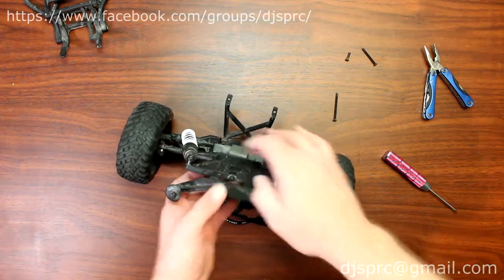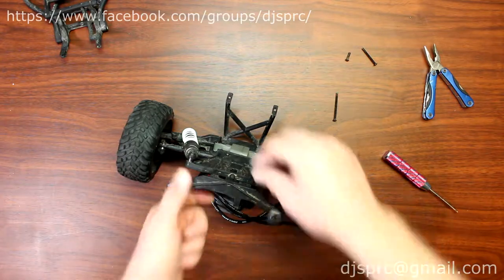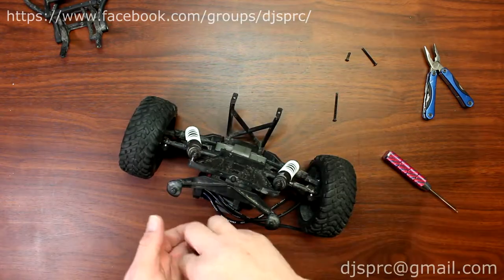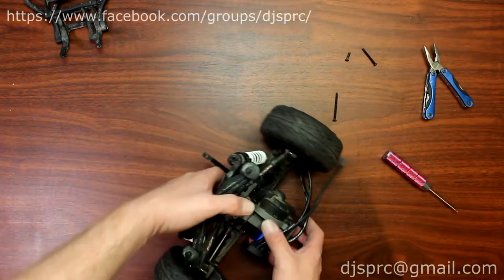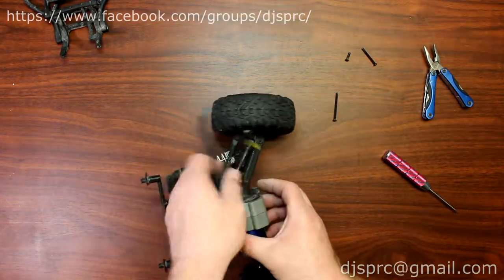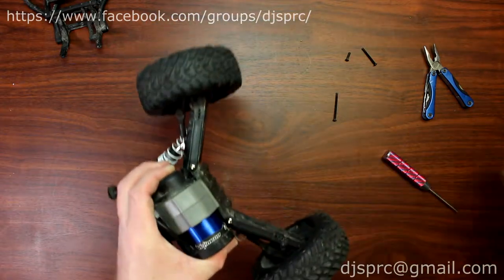What I do with the two screws that were holding the chassis is put them back in the chassis holes — that way I don't lose any parts. Now the other screws you'll remove are this one and this one.